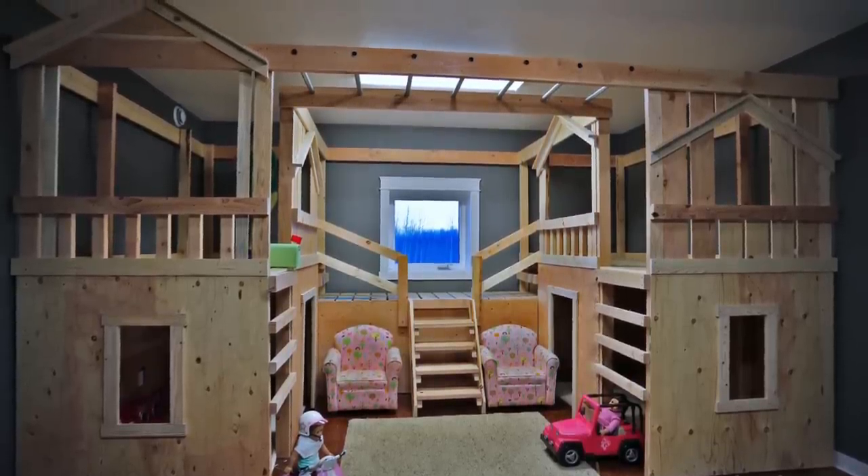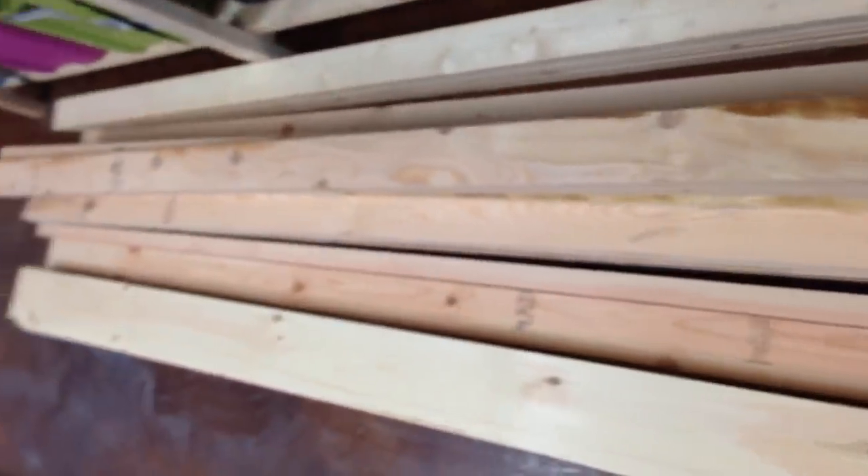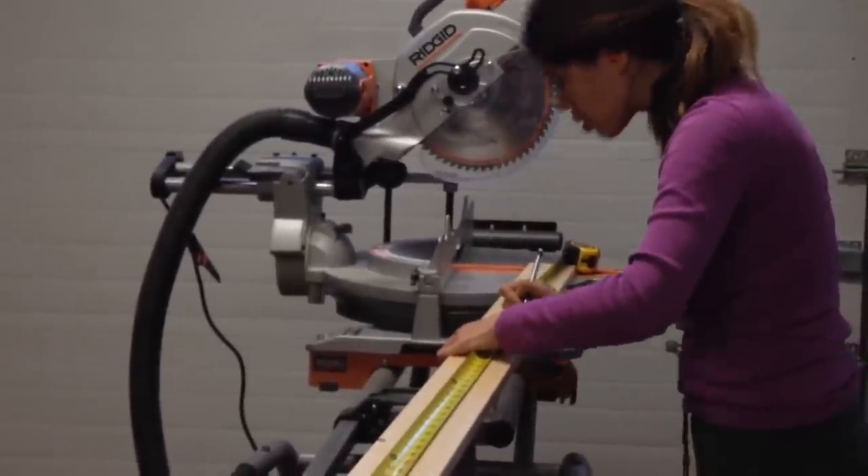I wouldn't go less than 15 feet because the monkey bar run will be too short to actually use. First, we hauled in all of the boards. There was a ton of two by fours — good thing they're cheap. And then we measured and cut our boards for the two playhouses.